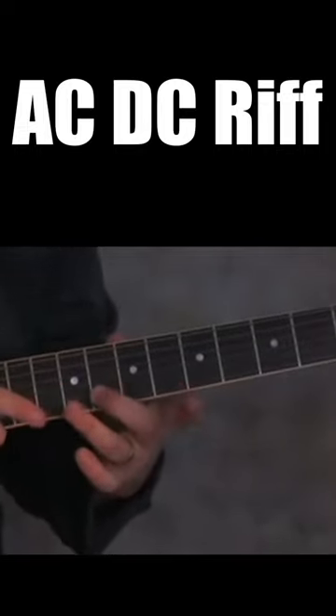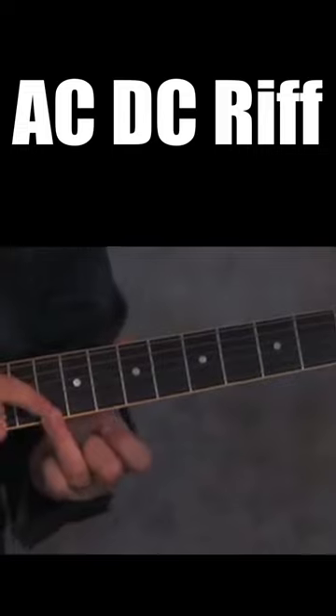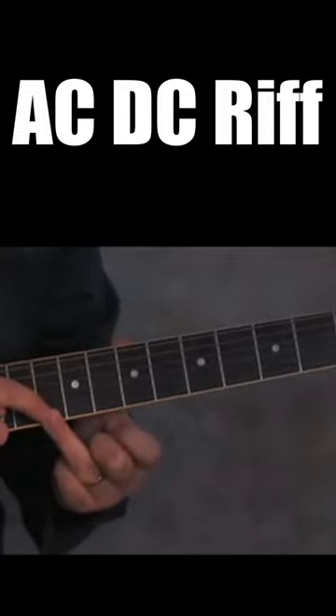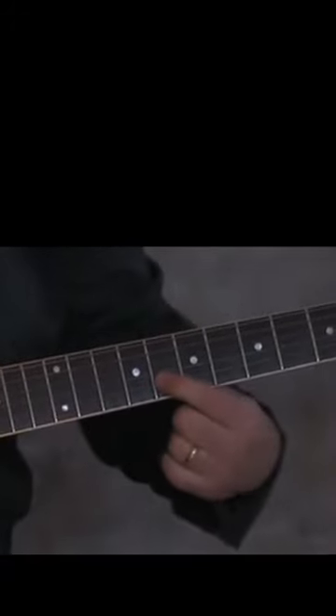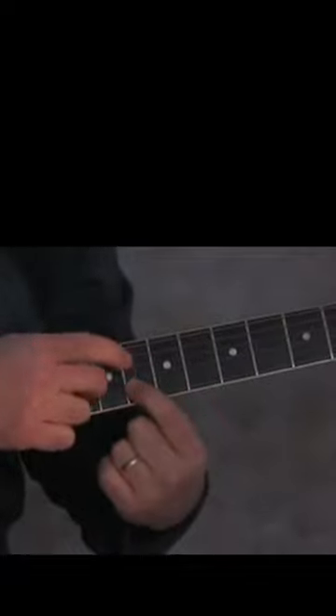Then my ring finger is going to immediately go over to the 10th fret of the high E string, and then released to the 8th fret of the B string.